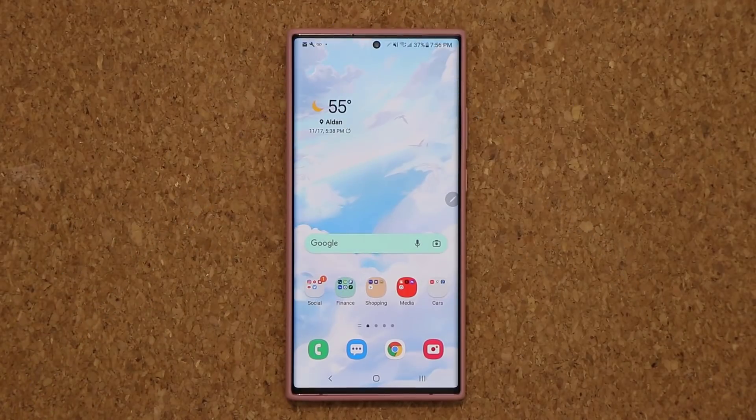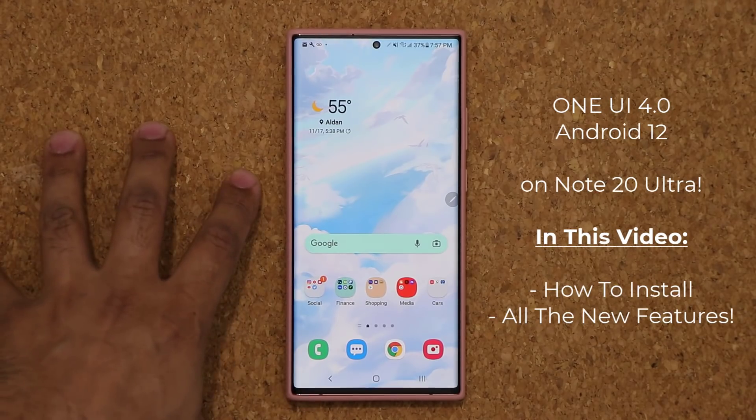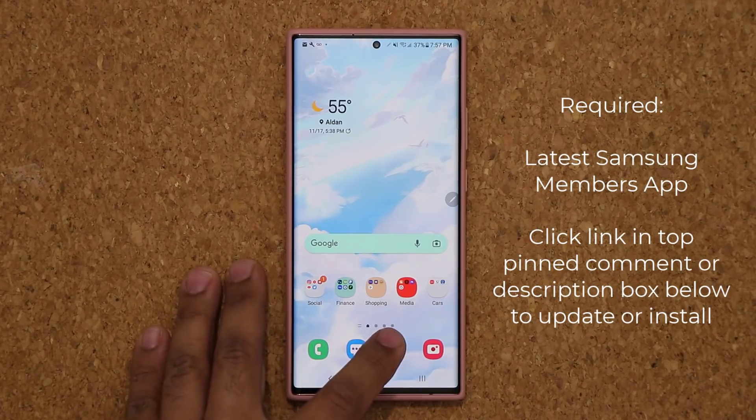Hey guys, Sok here from Sok E-Ticket. In today's video, we have some great news. The Samsung Galaxy Note 20 Ultra is now able to sign up for the One UI 4.0 Beta. I have an unlocked model in the US, and it's working for me. To get this update, the very first thing you want to do is make sure you have the latest Samsung Members application.